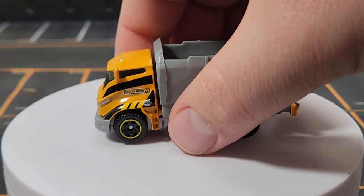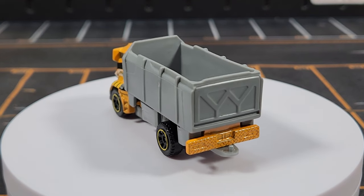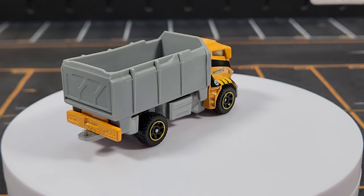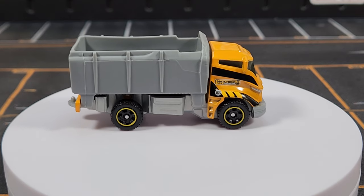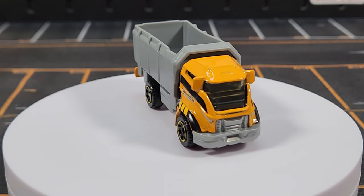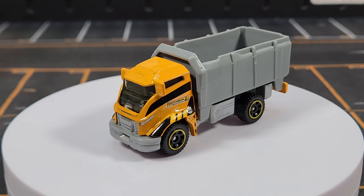Moving to unit number twenty — we have a gap at eighteen and nineteen. Number eighteen will be a dump truck convoy coming next year, with pictures already circulating. My assumption is the Quarry King is number nineteen to keep consistency. Number twenty is the Tipper Truck, which came in a Hitch and Haul pack with an excavator on the trailer.